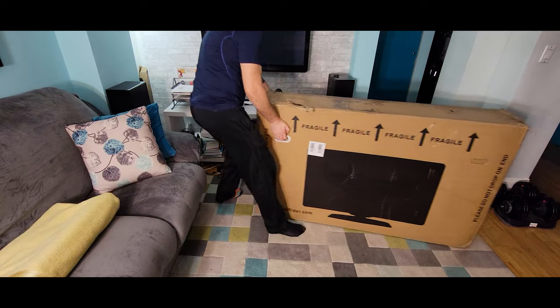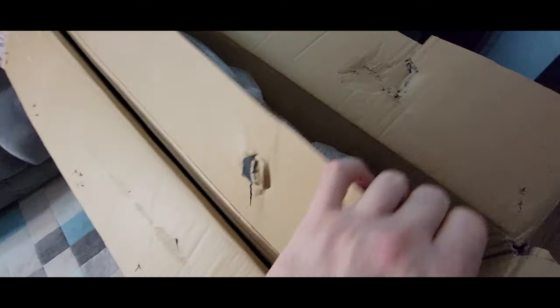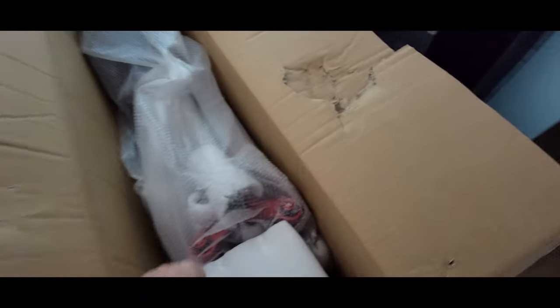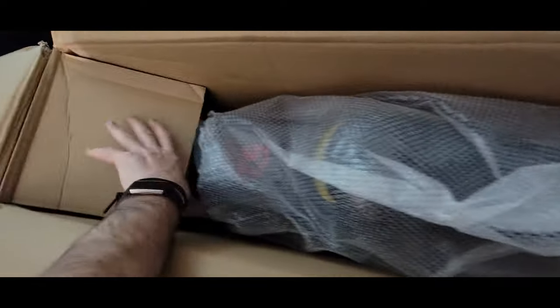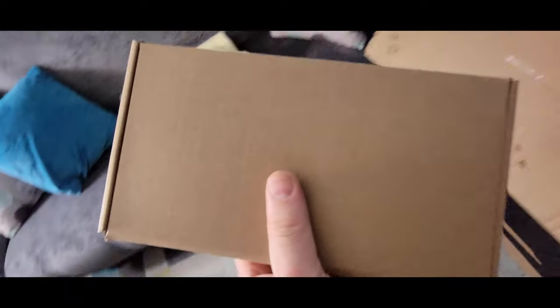This box is really heavy. So we have one box here, the second box, and it looks very well packed. All wrapped in styrofoam, and here we have most likely a charger.